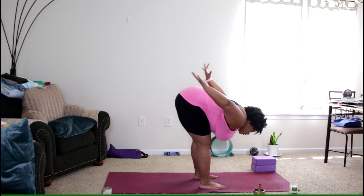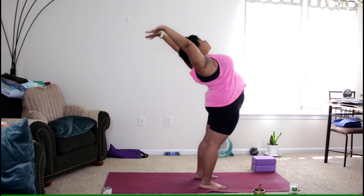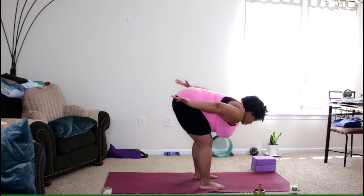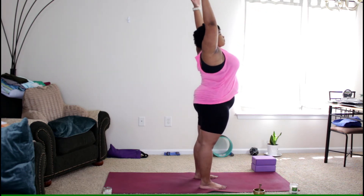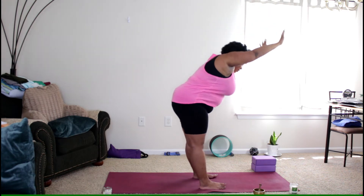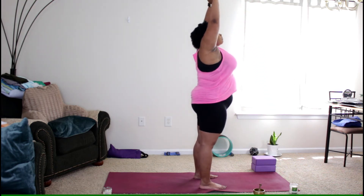We're going to do that three more times. Inhale, reaching the arms down as you stand all the way up, then exhale as you reach back into your back bend. Inhale standing all the way up, exhale back bend. Inhale stand, exhale coming forward and down. Inhale stand, exhale arms down.